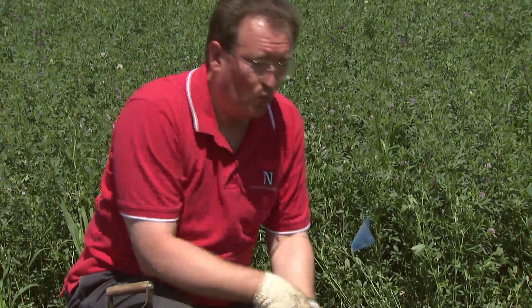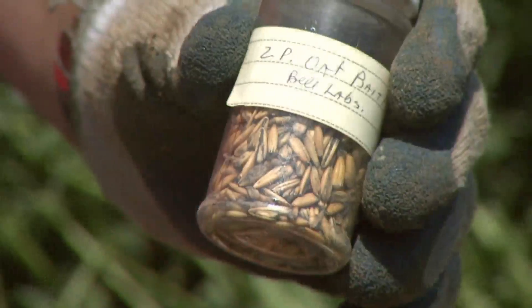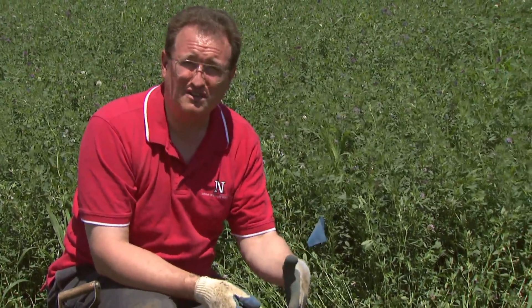Now that we have the lateral tunnel opened down to the main tunnel, we have two options to control these pocket gophers: one is with traps, or we have the option of using toxicants. I'm going to begin talking about setting a trap here, and this is for trapping the lateral tunnel.